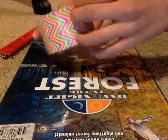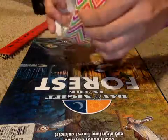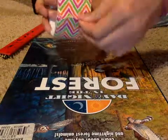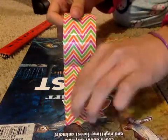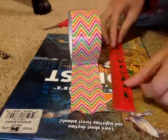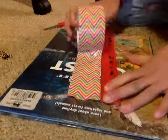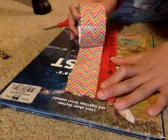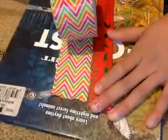Start off by getting a piece of duct tape. I'm using this zigzag one — I'm not sure what pattern it's called, but I just bought it from Walmart. Just going to get a piece that's around six inches.